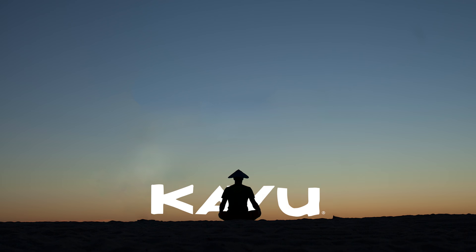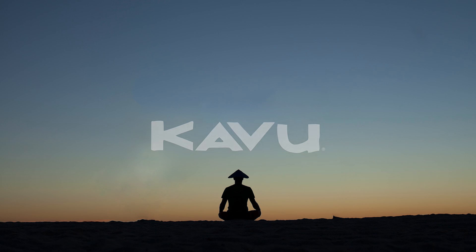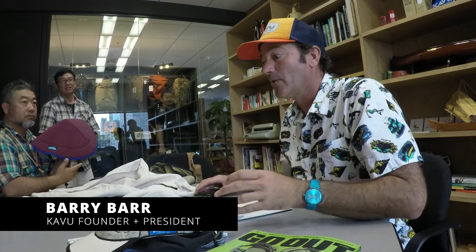As Kavu was just starting in, you know, '95, '96, we were starting to sell a lot of hats. And people were asking us to make a line. I had this hat as a visor, and they wanted to make a sun hat. Sun protection was becoming more and more.